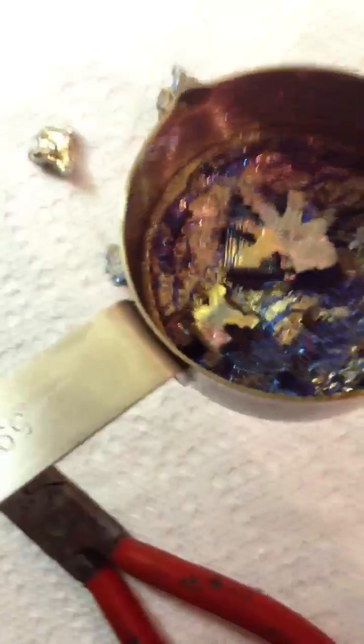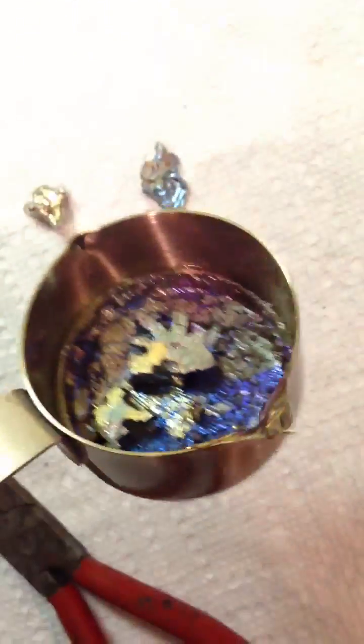I'm gonna cool this off really quick. I'm not gonna work with it. It's cold now, so I don't have to use gloves. Alright. So it's pretty much cold by now. And right now I'm gonna start breaking the crystals off of it. I hope that I can get them off. If I mess up, then I mess up. And if I don't, then I don't — but I hope that I don't.